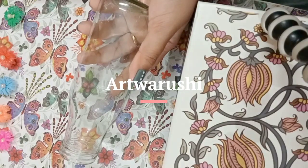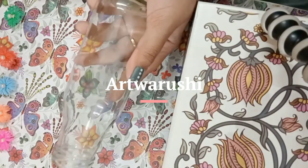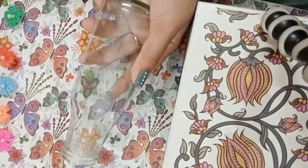Hey guys, I am Arishi and welcome to my channel. Today we will do bottle art. I have taken one bottle — it was a coffee bottle — and I have cleaned it well.